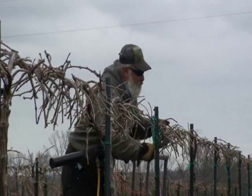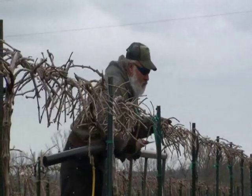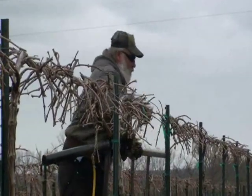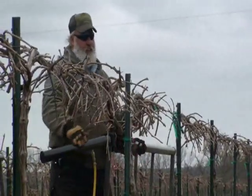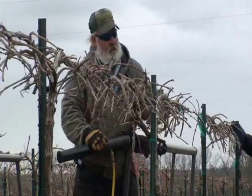This block is a Tramonet block. It gets a pretty small box pruned on it and they go downward pretty well, so there's not a whole lot of touch-up. I get these pretty close to where I want them, which is 85 buds, and the touch-up is very minor.